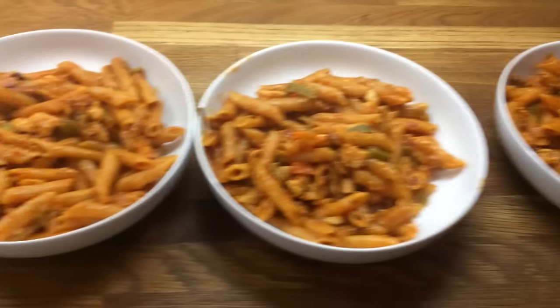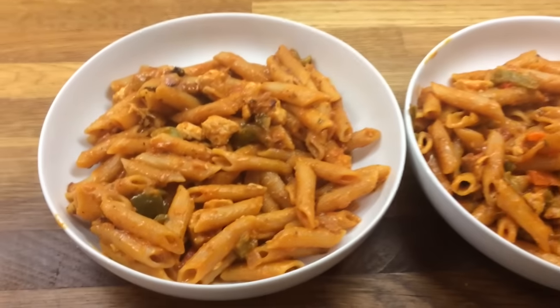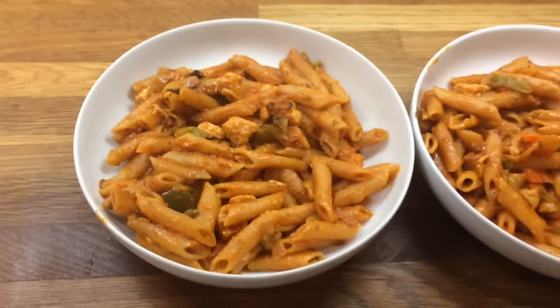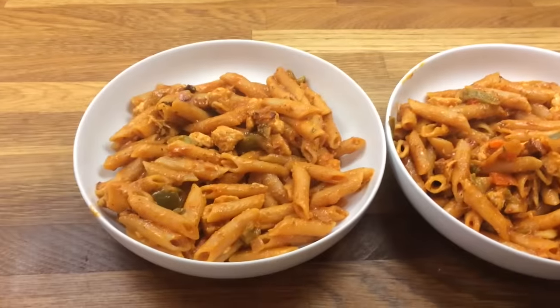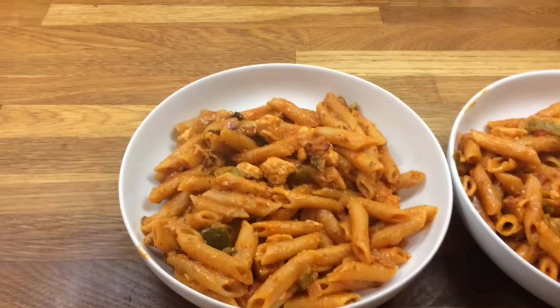This is it plated up. As you can see there's plenty to go around even with just one piece of chicken. I have already tasted it and it tastes lovely. We're going to get tucked in — have a lovely day, bye!